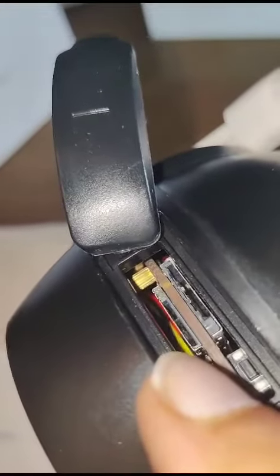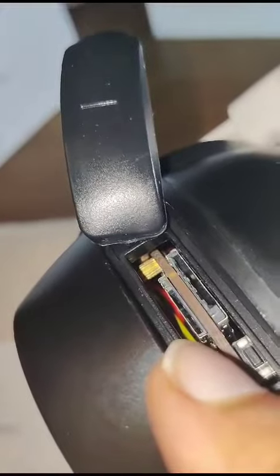It's extremely important to follow these steps. At the bottom there is a reset button. Make sure your SIM card is like this. You have an SD card slot and a SIM slot. So be careful. Make sure you input it in the SIM slot, and very carefully.